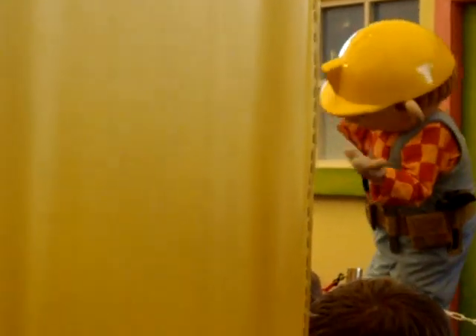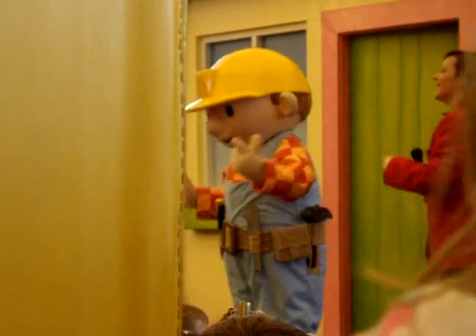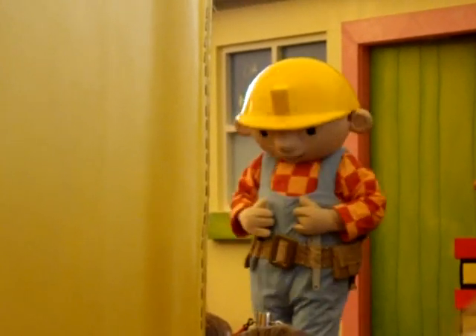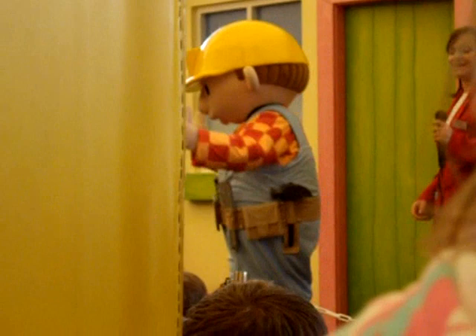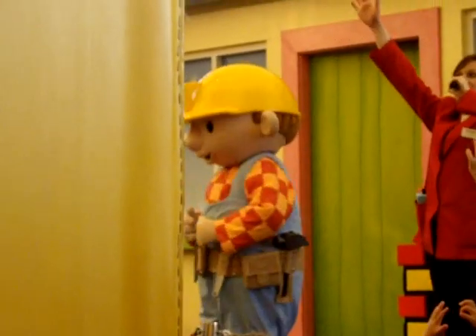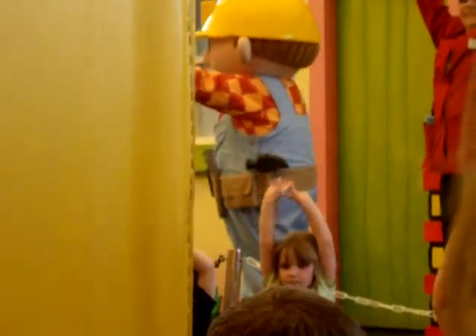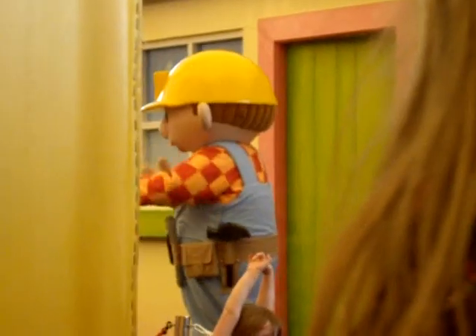Any more? If lifting and picking up needs to be done, then Lofty is the one to call. Let's stretch up as far as him, and try and be just as tall. Everyone, stand on your tiptoes and see if you can be even taller. Now, Dizzy — stretch! That's much better! Well done, team!